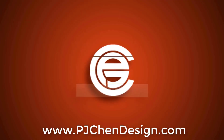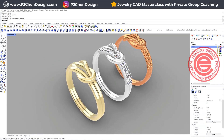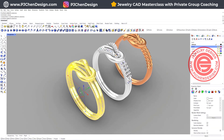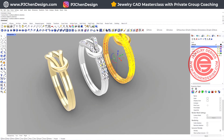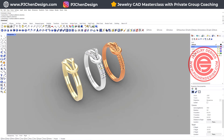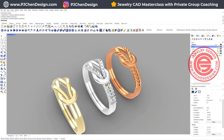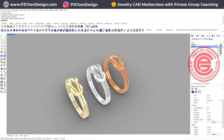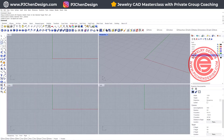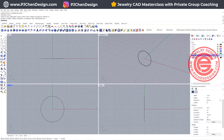In today's tutorial I'm going to build a basic ring and change it into the rope design. The bezel setting has been demonstrated in many of my other videos, just here to show you what options you can have on this type of design. Starting from scratch, we're going to come into the front view and use the circle command, type in zero as the center, and set the diameter to 16 millimeters.